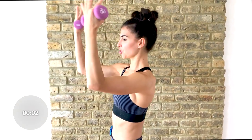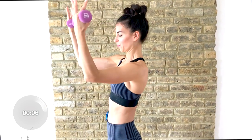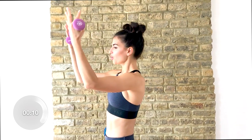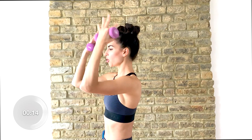Now we're going to just pulse them into your shoulders. Tiny little pulses. Squeeze. So as you pair this workout with some healthy eating, you'll notice those results quicker. You'll notice your arms toning up quicker.